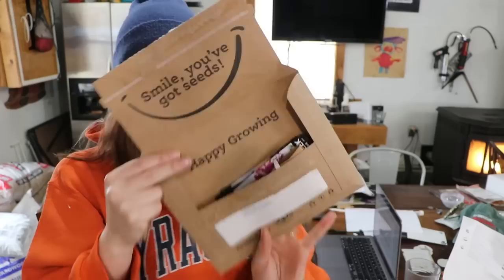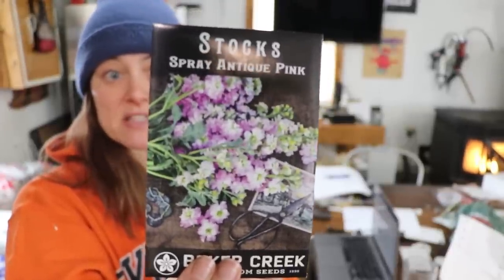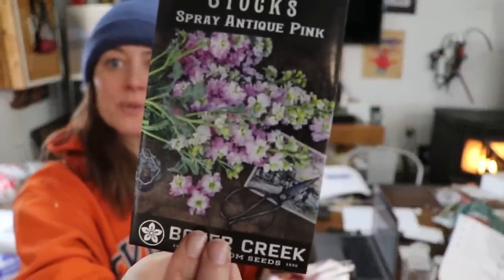We did end up starting some more stock seeds — a bunch of packets I picked up from Baker Creek. I ordered quite a few more — I said I was going to order all the ones in the catalog, and they have new packaging with a little smile: 'You've Got Seeds, Happy Growing.' I've got pale yellow ones, vintage brown, spray antique pink — this one's gorgeous. It says it produces side branches, which is curious because it looks surprisingly like Rainbow Quartet.